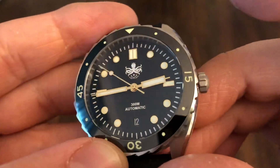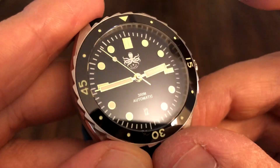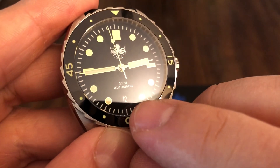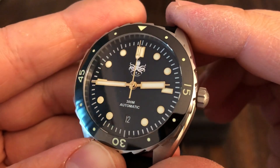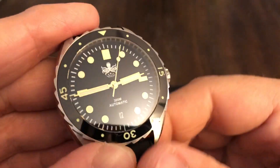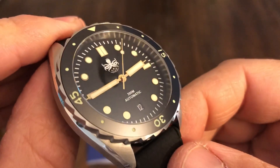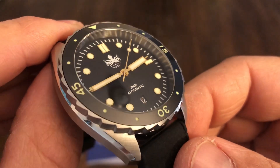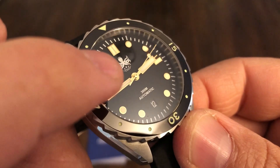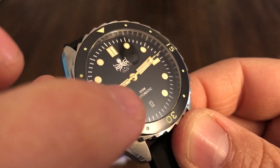That's very nice, and we're going to do a loom shot — we'll see what lights up on this watch. I'm sure it's not going to disappoint at all. You have the date at the six o'clock, which I like. It really keeps the dial very clean, but has nice loom plots. Looks like they're applied. You have the little Phoebus octopus there — 300 meter automatic.